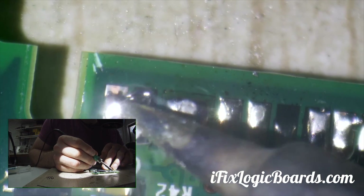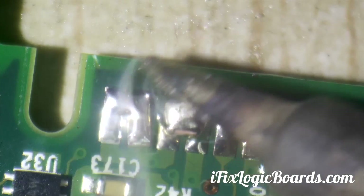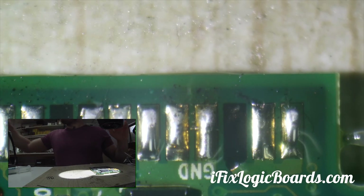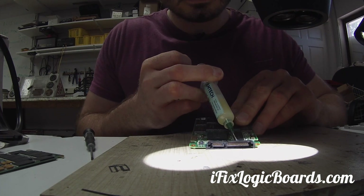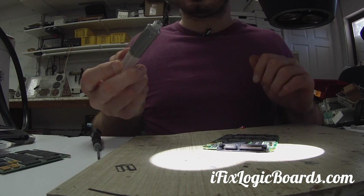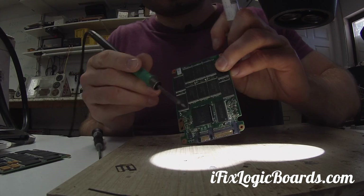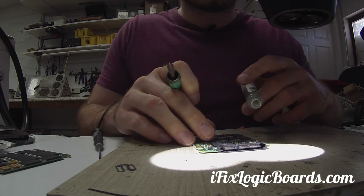Looks like these are connected together, so that might be ground or something. I'm not too worried about that for now. Let's remove the good connector from the donor. I'm going to put flux on the connector and then use low temp soldering paste to make the solder on the pads easier to remove, because I don't want to overheat the plastic and damage it.